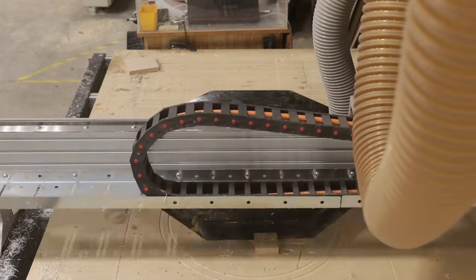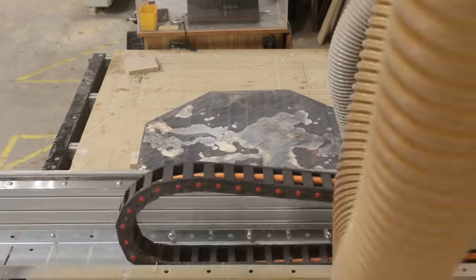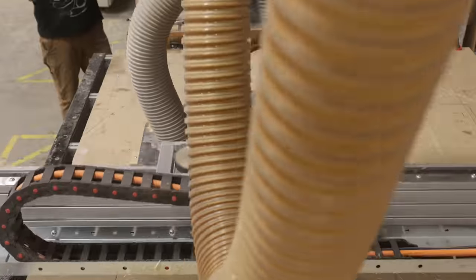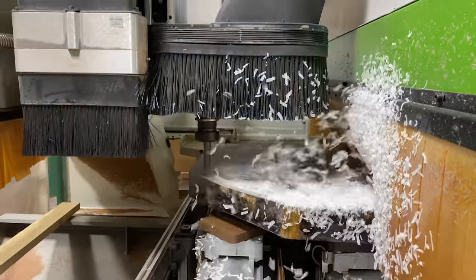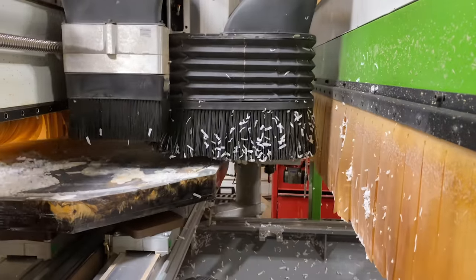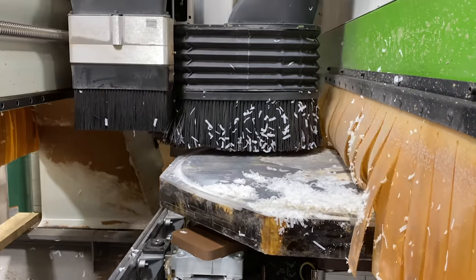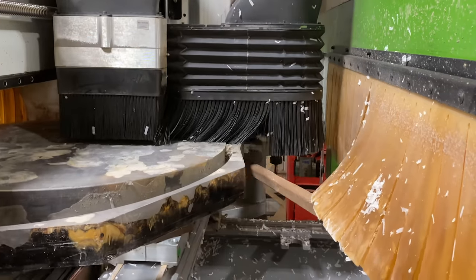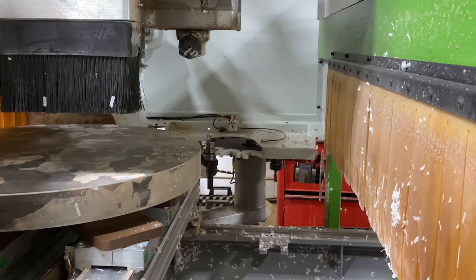After the piece is demolded, we then put it on our Avid CNC machine to flatten it. The reason we overpour is so that we can fill all the voids in one shot, and then the Avid just cleans it all up back down to the raw wood. Then we head over to our BSC Rover, and this is actually what we use to cut the piece round. We can't do it all in one cut — it would be too much of a load for this machine — so it's actually nine different passes where we slowly cut this thing out to a perfect circle.